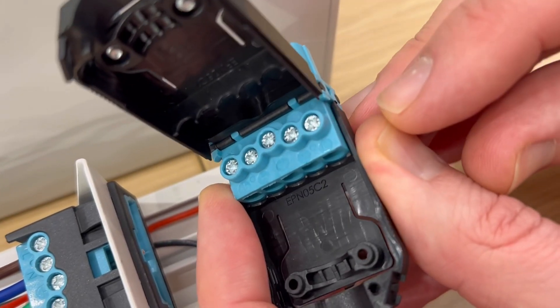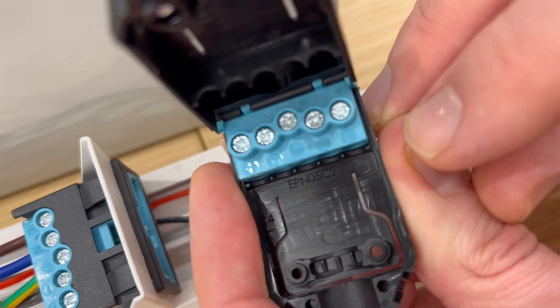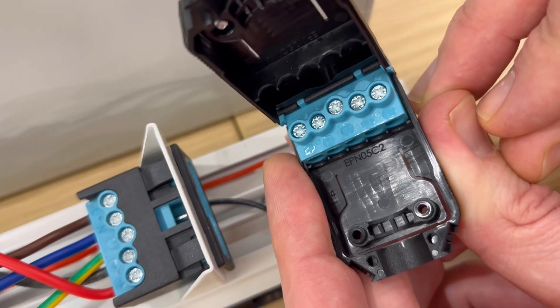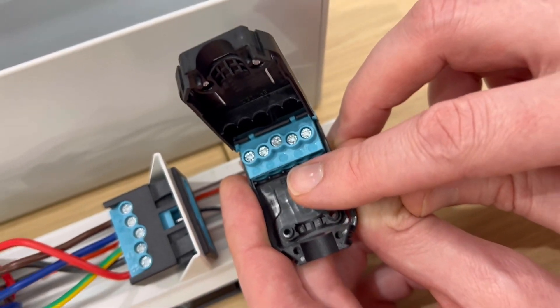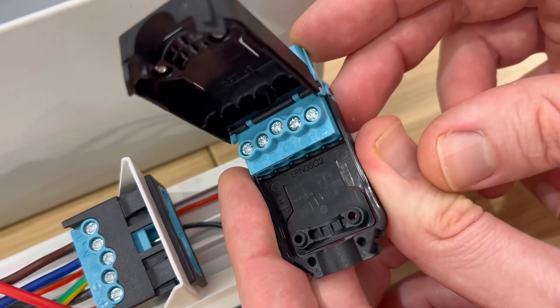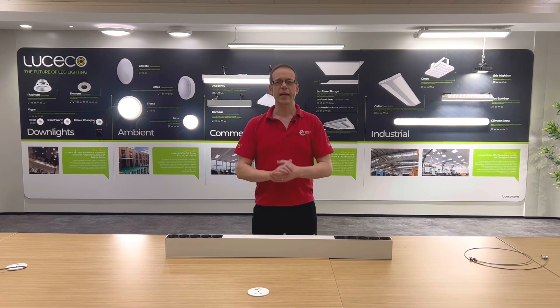Looking inside that plug more closely, you can see that there's room in there for five different connections. This is really clever because these fittings come in a number of variations, including a standard fitting that only requires a switched line, neutral, and CPC. Then there's the emergency version, but it still gets connected via the same plug — this time you connect a permanent line to the terminal marked with the plus sign. There's a further variation that features digital dimming via DALI control, and for that one you bring a permanent line to the terminal marked L, and all the switching and control is done via the DALI side of things by connecting to the positive and negative terminals. So just one connector gives you lots of flexibility while keeping the connection method consistent.